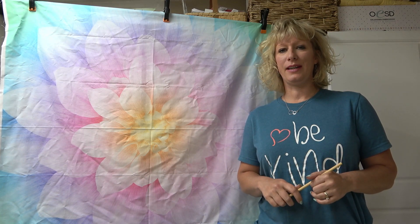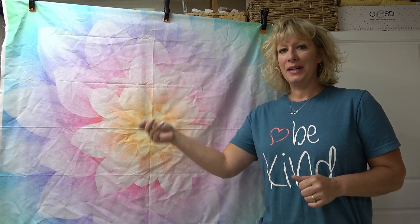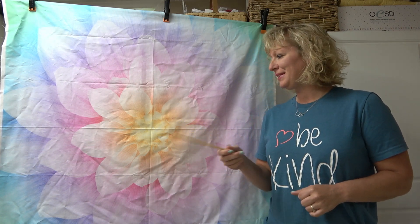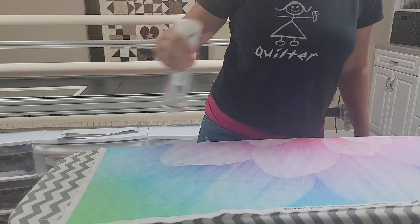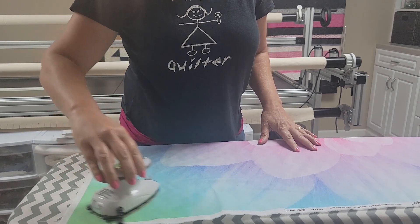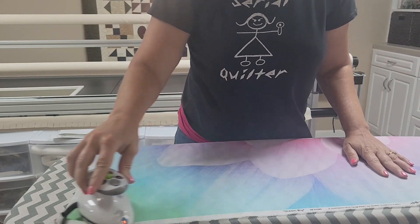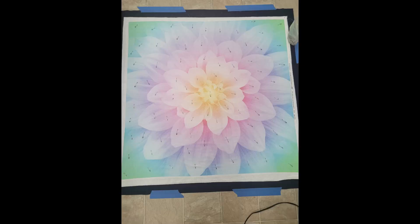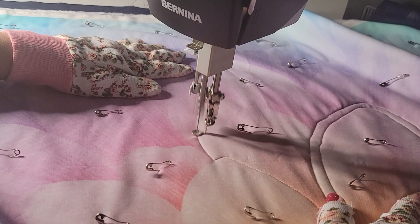In this course, we will do the whole thing start to finish. We'll have some lecture on what designs to pick and the thinking behind the design. We'll go through pressing our quilt and getting those stubborn wrinkles out, and we'll also be going over different ways to baste your quilt. I'll help you get ready with all the things that you need so that you're ready to start this project.